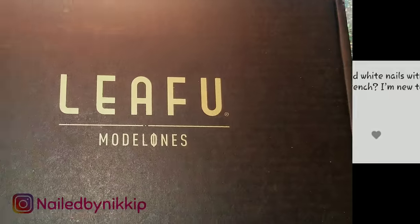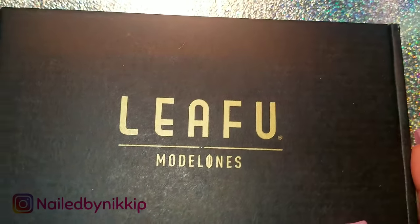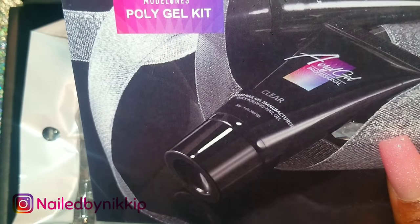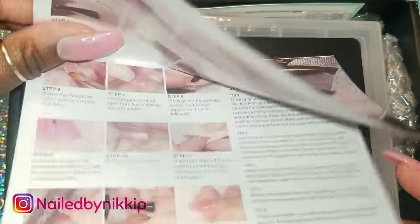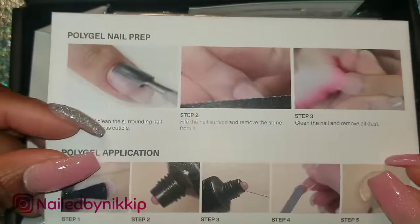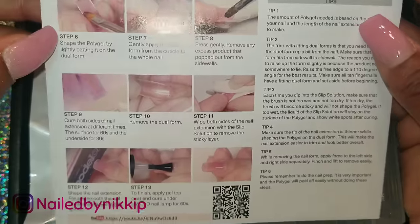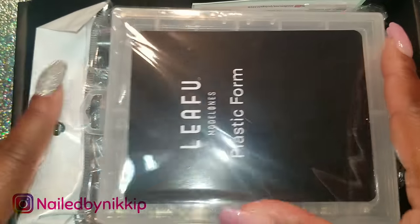Welcome back nail crew! I have a subscriber request video from Christina Green — she wants me to use poly gel to do a pink and white, and I don't know if I can do it, but we're gonna give it a go. Here's some Model Ones poly gel. This company reached out to me and I got this kit from them. I'm just gonna try a pink and white with poly gel. This is for you, Christina — I hope you're watching! Give this video a big thumbs up right now, and if you are not a nail crew subscriber, go ahead and hit that subscribe button.